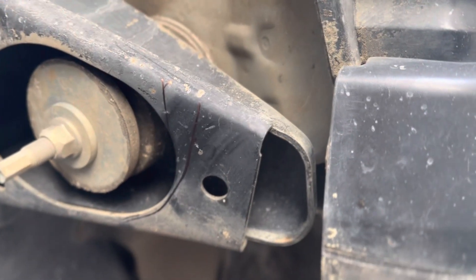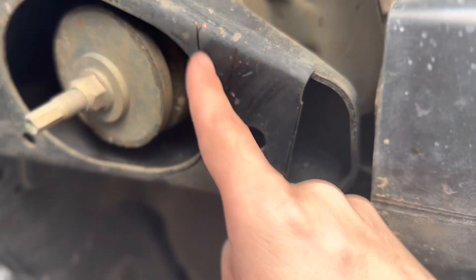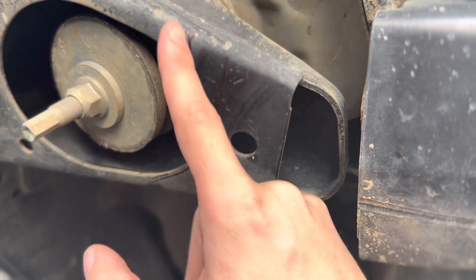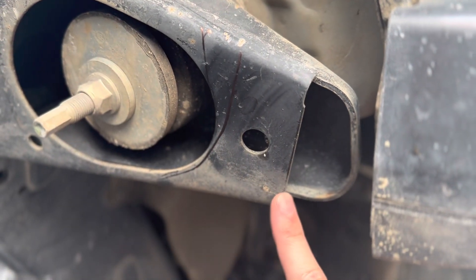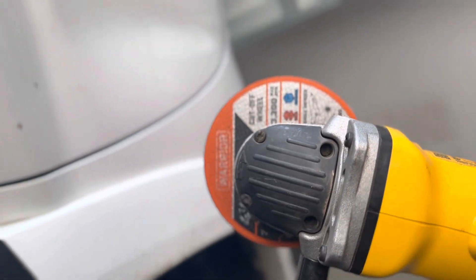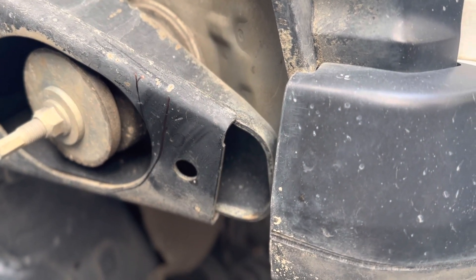Here we are under the 4Runner. This is what I was going to start with, but I'm probably going to follow this line because it's curved. I'm just going to go ahead and chop this out of the way. I have this angle grinder, which is a little small, and I took off the guard because I struggled hardcore last time. So I'm going to go ahead and just try to remove some of the metal that's in my way.